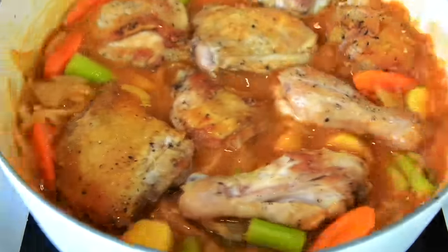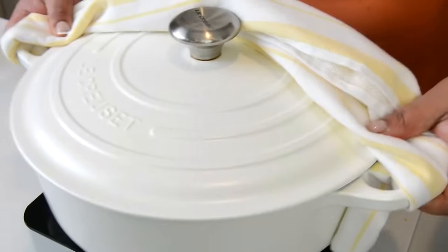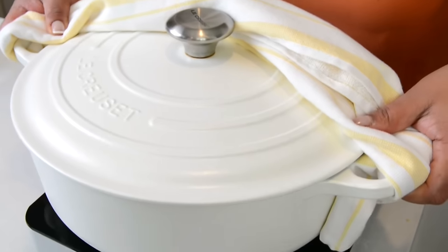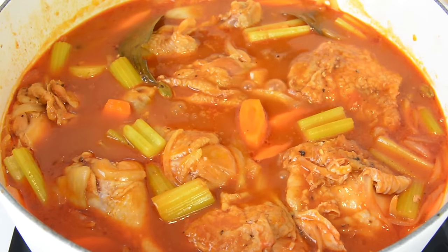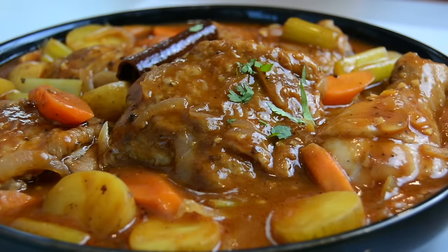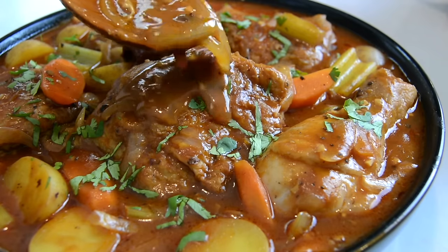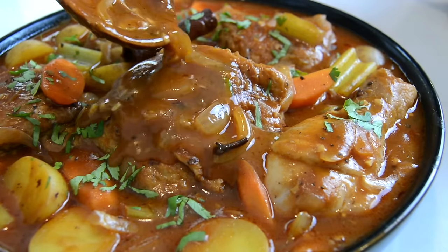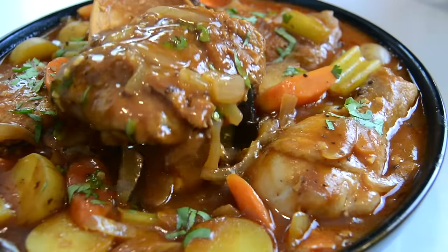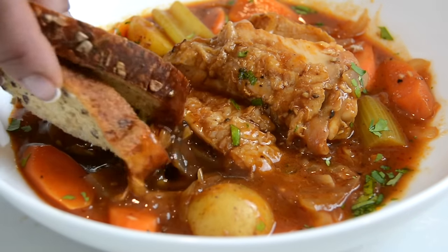Give the pot a light shake, then cover it up and let the chicken and veggies cook. Once it's all cooked, take it off the heat, plate it, and finish it off by garnishing with some finely chopped cilantro. Just look at that thick, delicious stew — I love to dunk in a slice of bread and enjoy the hearty flavors.